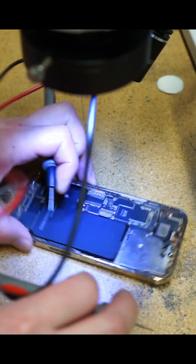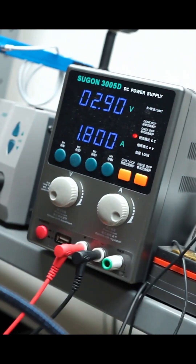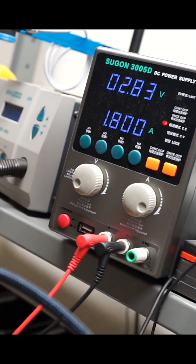My first step is to take my DC power supply probes and touch them to the battery connector. And look at that amperage draw — that means we have mainline shorts.